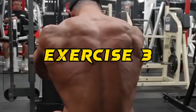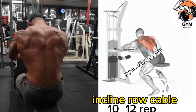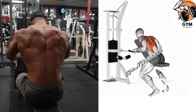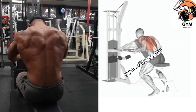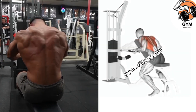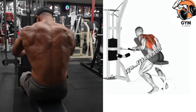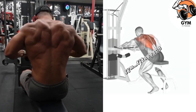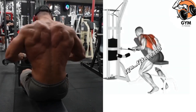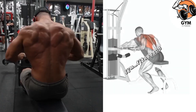Incline Row Cable Exercise. The incline row cable is a great exercise for targeting your upper back and rear shoulder muscle. Attach a straight bar handle to the low pulley of a cable machine and adjust the bench to a 45-degree incline angle. Your arms should be fully extended and shoulders should be directly above your hips or thighs.